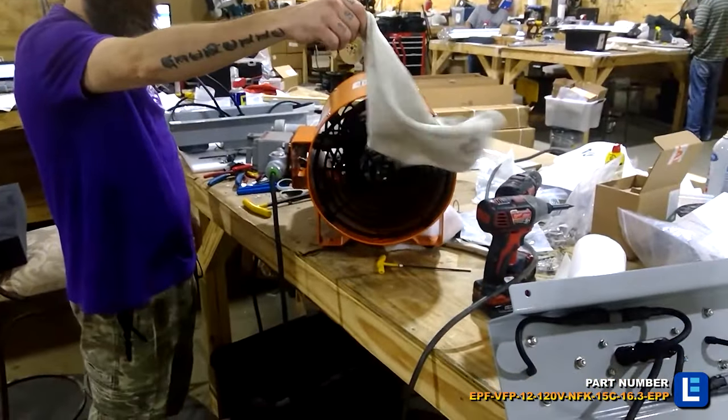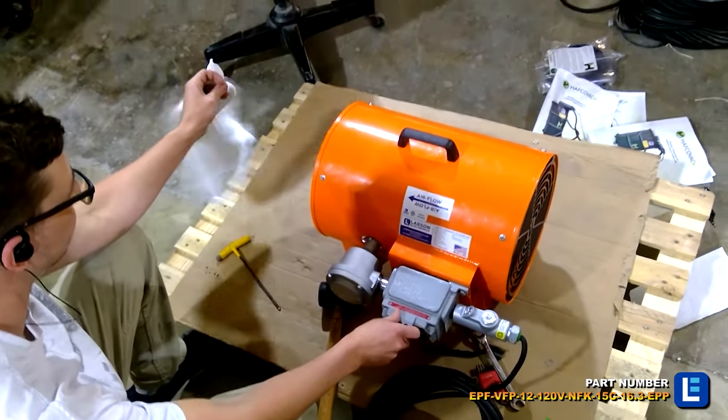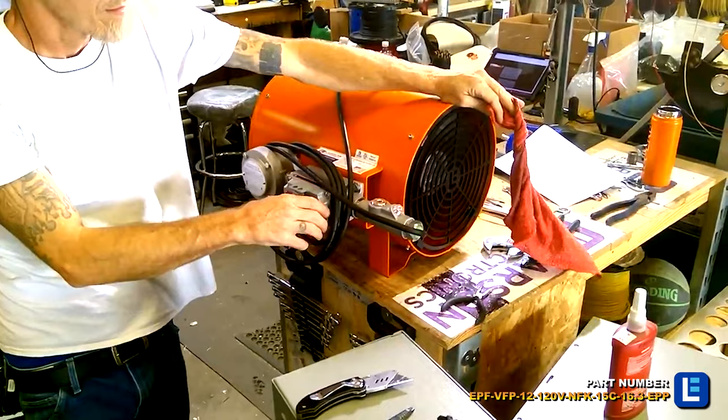As a portable unit, this IP54 rated Explosion Proof Ventilation Fan features a carrying handle and rubber feet.